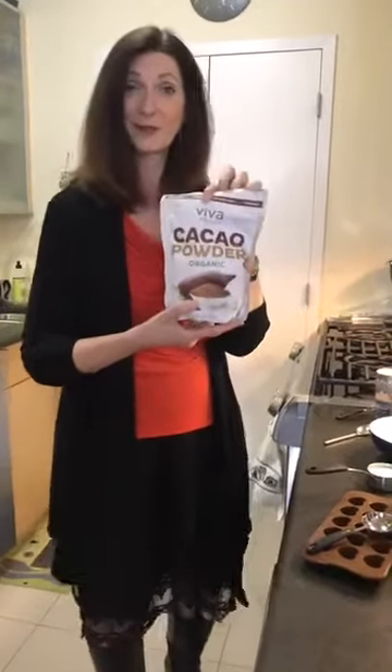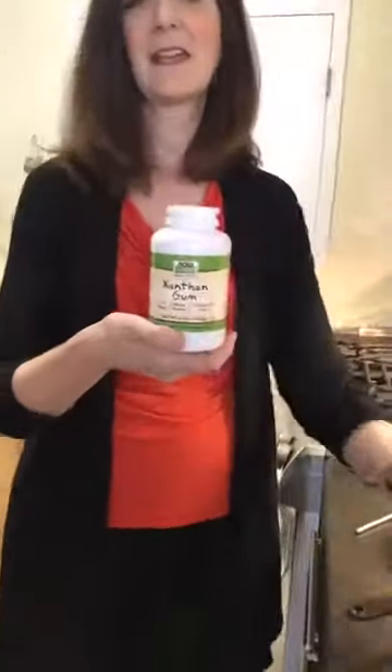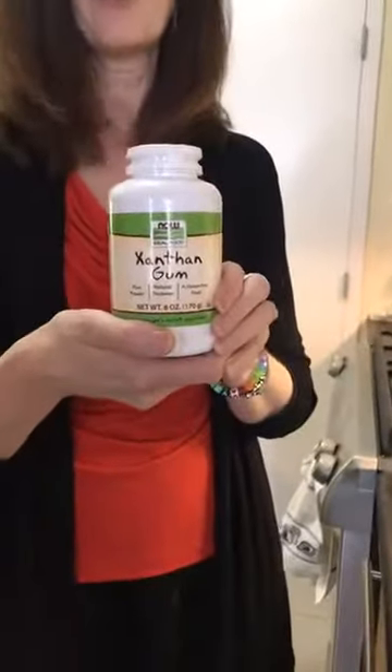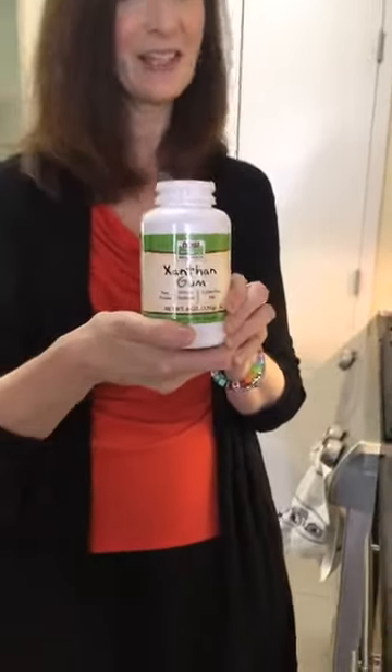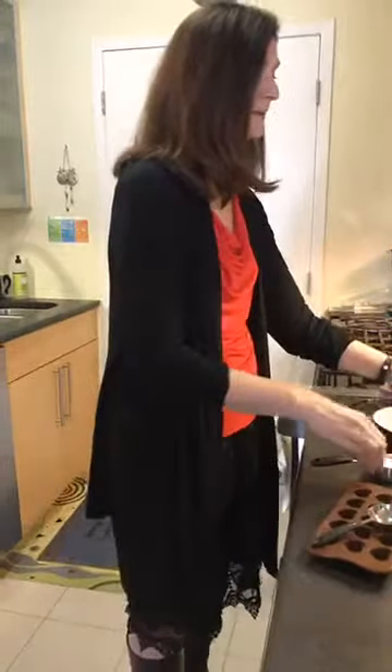Ingredient number two, our thickening agent: xanthan gum. This is a zero calorie, all natural, plant-based thickening agent. You'll find it in a lot of packaged foods — it's what gives things substance. We're going to use just a little bit of xanthan gum to give our pudding that actual gelatinous, thick texture of pudding.